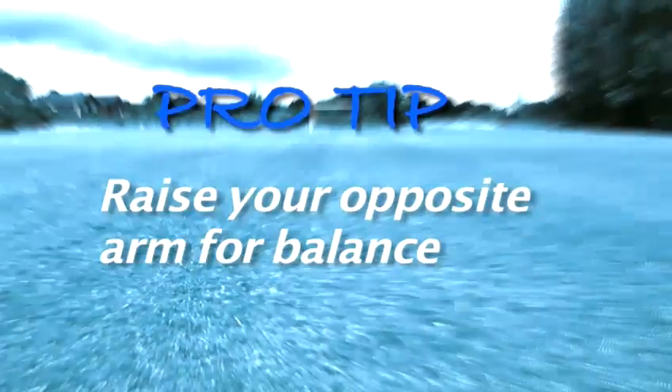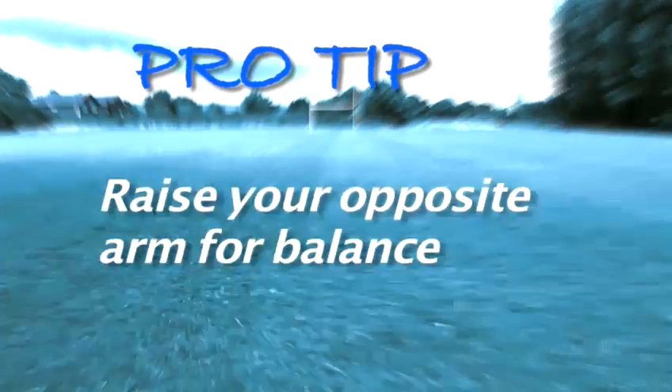Pro Tip: Raise your opposite arm slightly and use it for balance. This should help your aim.